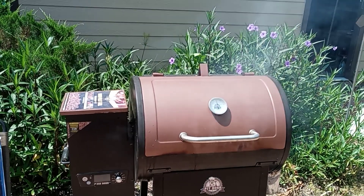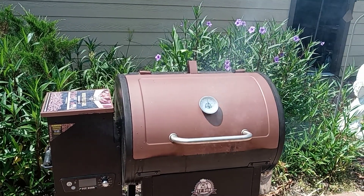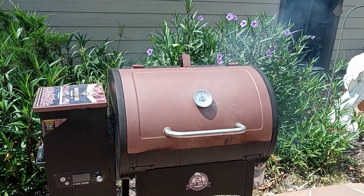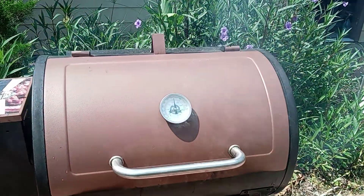Hi everybody, this is Jason here with Jason's TX Adventures. Right now we just threw a pizza on our Pit Boss pellet grill, so let me show you what this looks like.